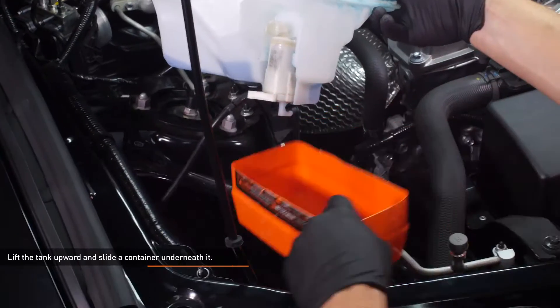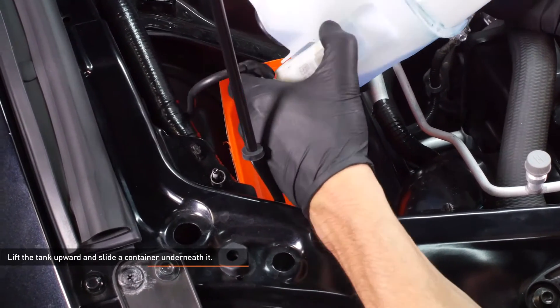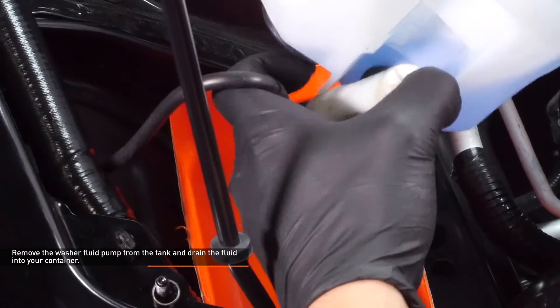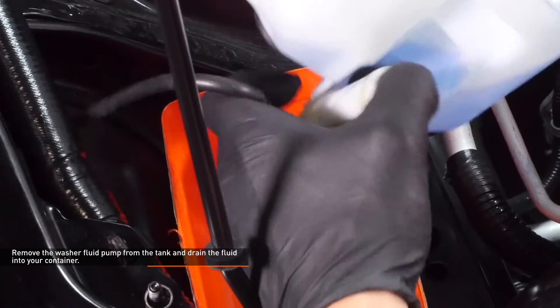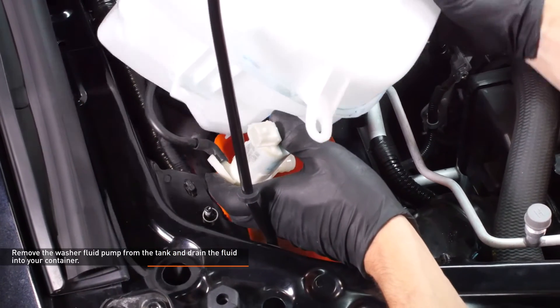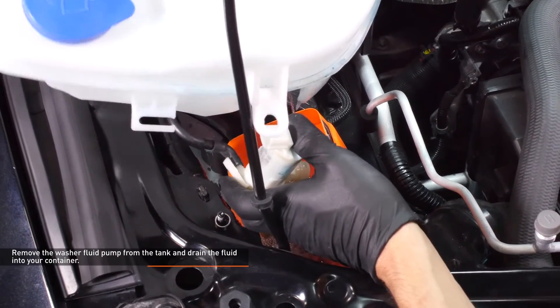Lift the tank upward and slide a container underneath the washer fluid tank. Here I used a cut up coolant bottle which fits nicely in the area where the tank used to be. Remove the washer fluid pump from the tank and drain the washer fluid into your container. The pump is pressed into a grommet on the tank so it will take some force to separate it. Pull directly outward to avoid damaging the pump.